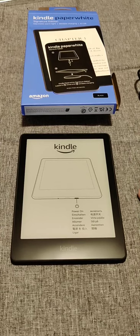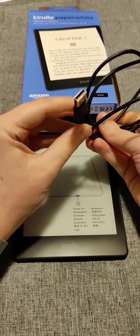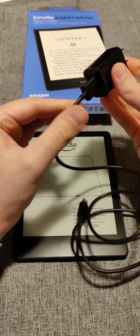First, I want to start with how you charge this. As you can see from the instruction manual, we can plug it in with the provided cord — the USB Type-C end plugs into the Paperwhite at the bottom. Unfortunately, they don't include a wall adapter, so you can plug it into a computer's USB port, but you'll need to buy a wall adapter separately if you want to charge that way. I'll have a link in the description.